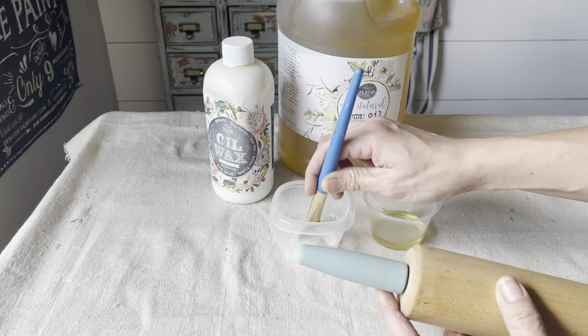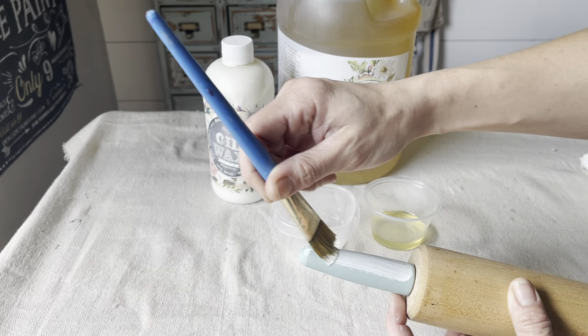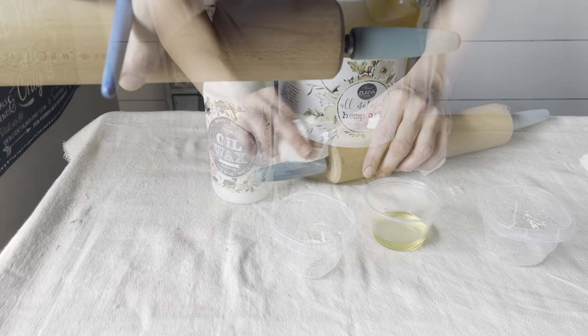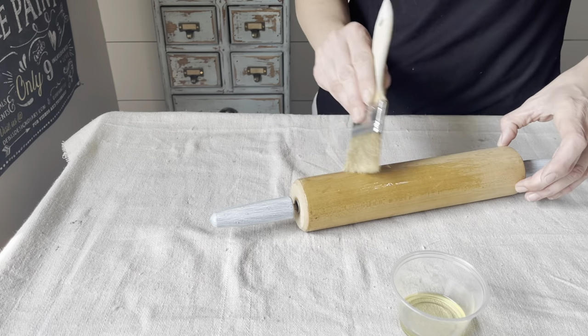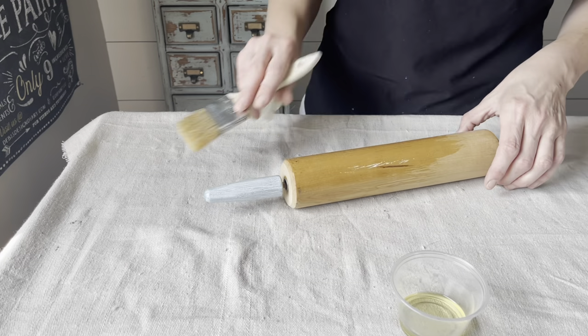I sealed the handles with Sweet Pickens White Oil Wax — apply it on with a brush, let it sit for about five to ten minutes, and wipe off any excess. Then I used Sweet Pickens Food Safe Hemp Oil for the body of this rolling pin, which also beautifully richens up that wood.